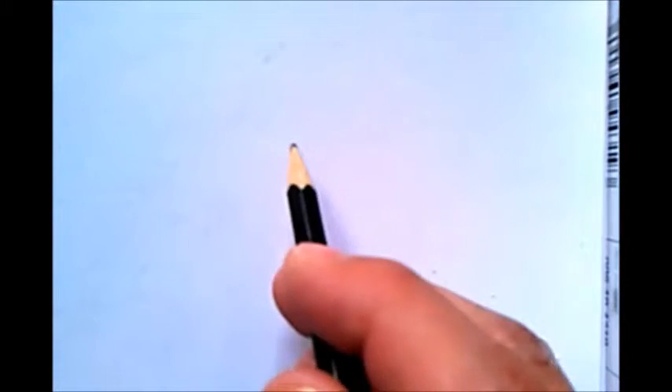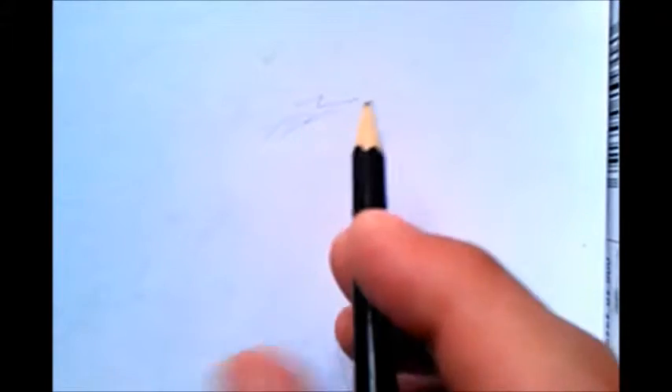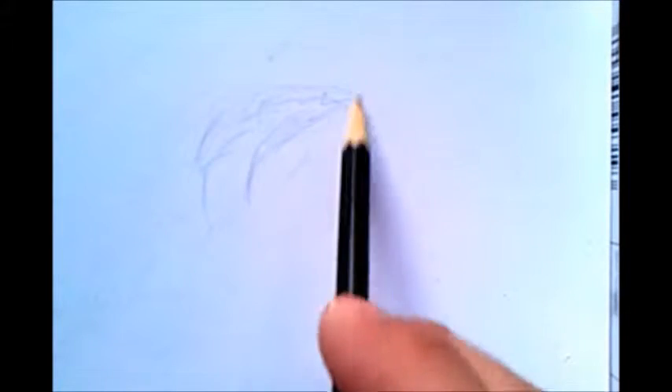Hello everyone, this is Richard Cespedes and I'm here with a tutorial to teach you how to draw almost anything. We have a nice sheet of paper and a basic pencil, and what we're going to do is just draw some squiggles. Drawing anything doesn't require you to think too much about what you're drawing — you just let the magic happen. I'm drawing squiggles and lines randomly everywhere, no particular order.